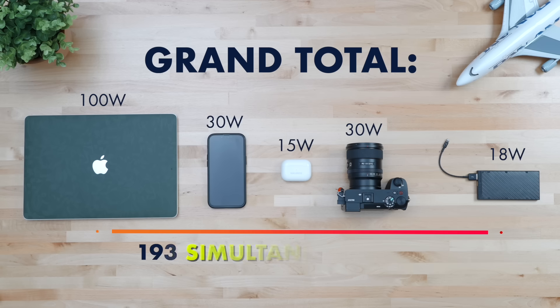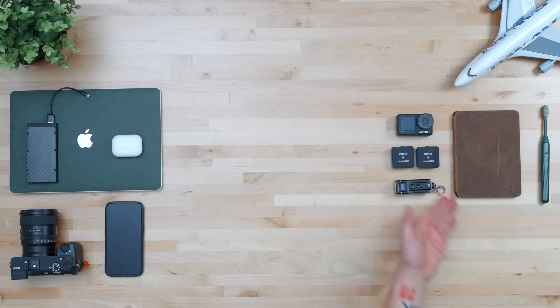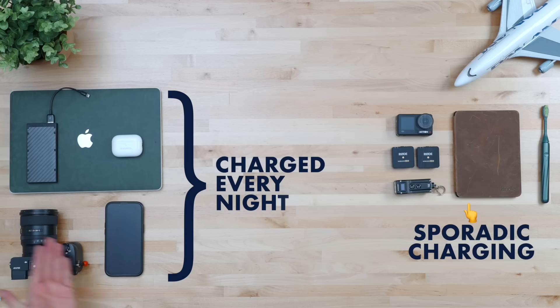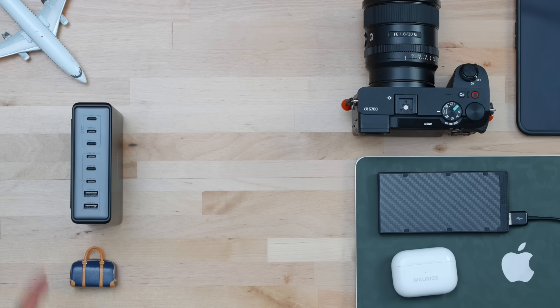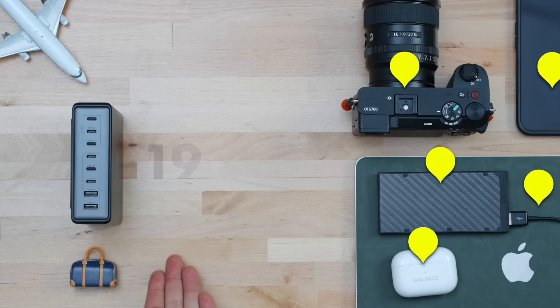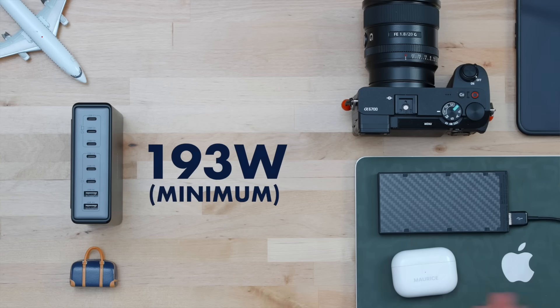A grand total of 193 simultaneous watts. That keyword — simultaneous — is important because I do pack other things that need charging, but those need to be charged sporadically and much less frequently. That core technology stack I'll charge every single night while I sleep means my first concrete purchasing decision is known: my charging brick must have at least 5 USB ports and be able to put through at least 193 watts at the same time.